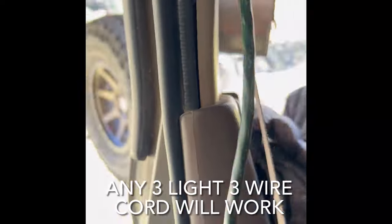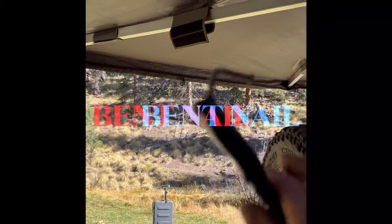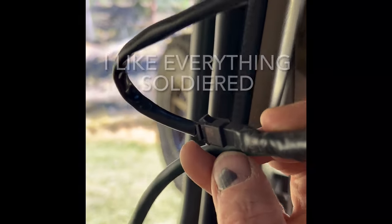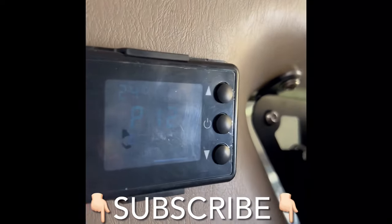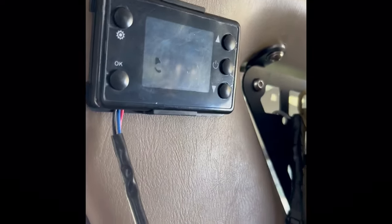Now to the controller — this is just an old extension cord I had. I put a little hook on it, which is just a bent nail, so that if someone trips on that cord it doesn't go anywhere. I've soldered my fittings — you can kind of see it right there, that's the original connection — and then I put my thermostat right here.